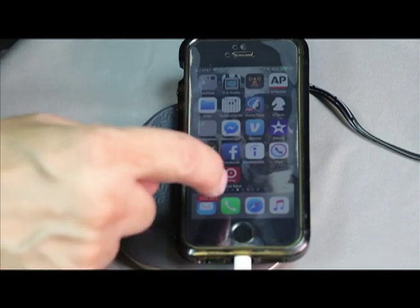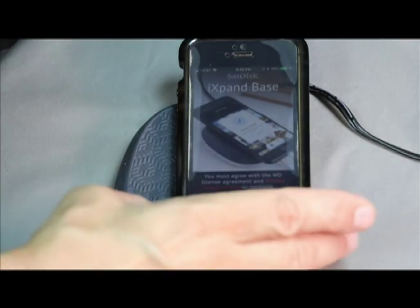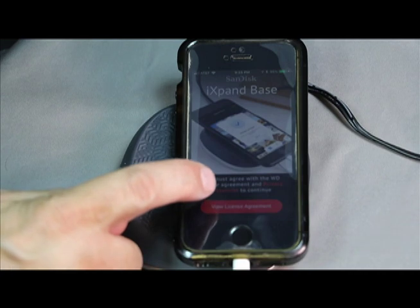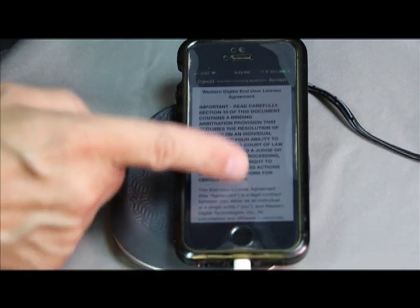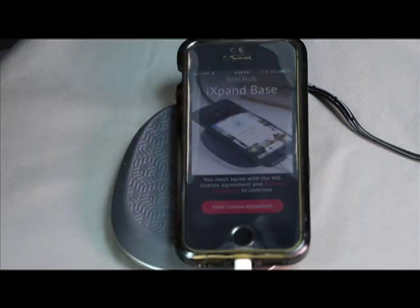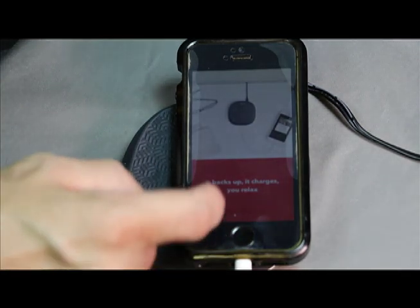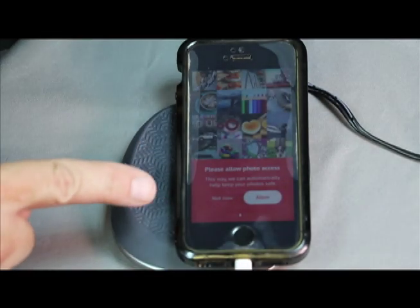There are a couple of programs — iXpand Drive and others — those are for different devices. Go ahead and activate the app. It's going to ask you to agree to the license, so we're going to accept that. Read through the license agreement and hit accept in the upper right corner. Now it backs up as it charges — swipe to the left and it says please allow photo access.